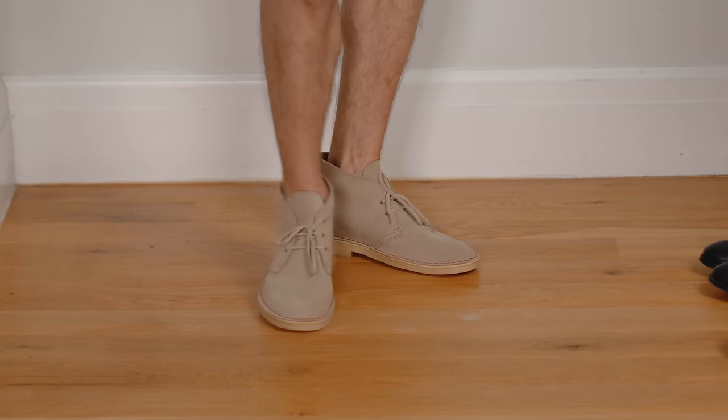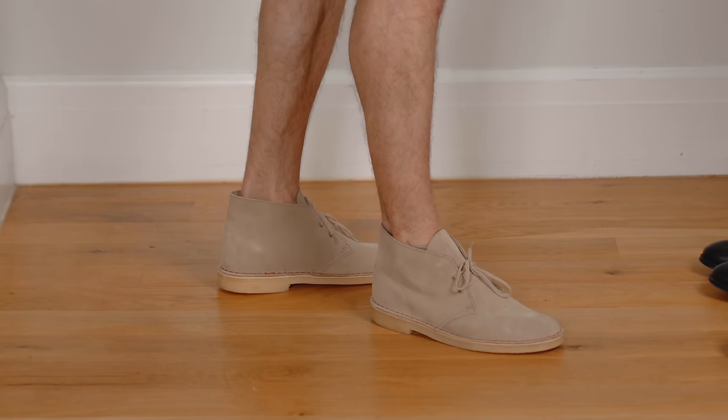First look — first evidence that it's just a myth — is the desert boot. You can't talk about desert boots without mentioning Clark's. In this case I'm wearing the sand suede Clark's Originals, the medium high ones. I absolutely love them. They are desert boots, thus they are boots, and they can absolutely be worn in the summer.